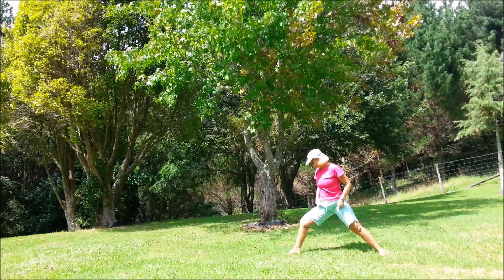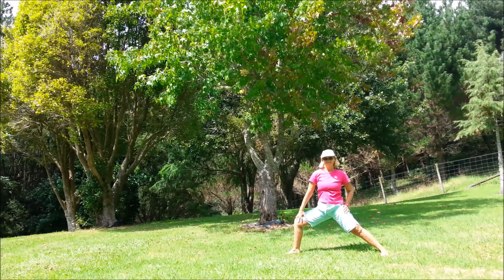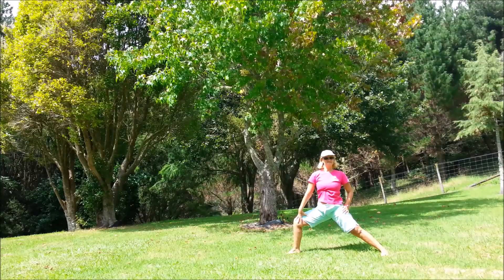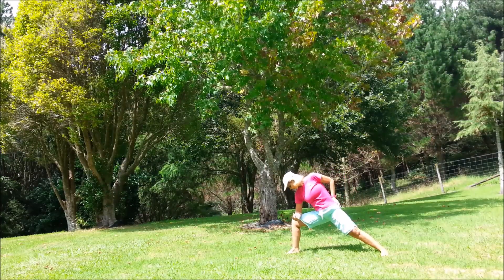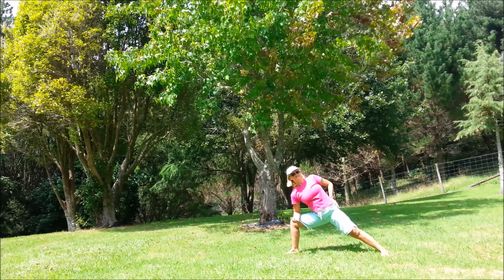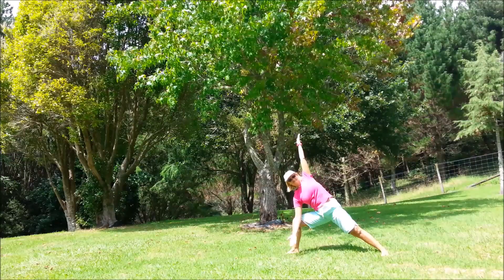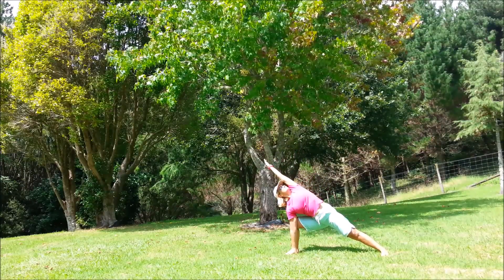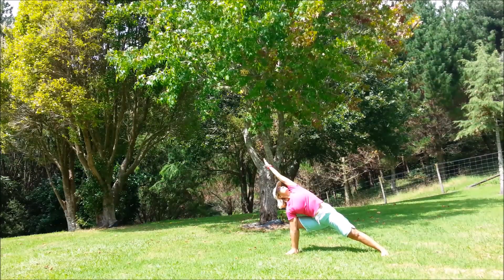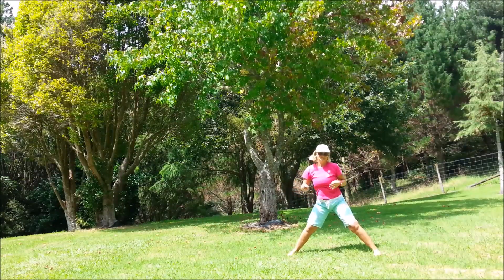Turn the feet around. Take your time getting into the pose, put everything in line. If you want to, bring the arm up and over — either stay in here, or brace the core and bring the hand down to the ground. Remember, keep breathing — if you're holding on to the breath, you are trying too hard. And carefully coming back up.